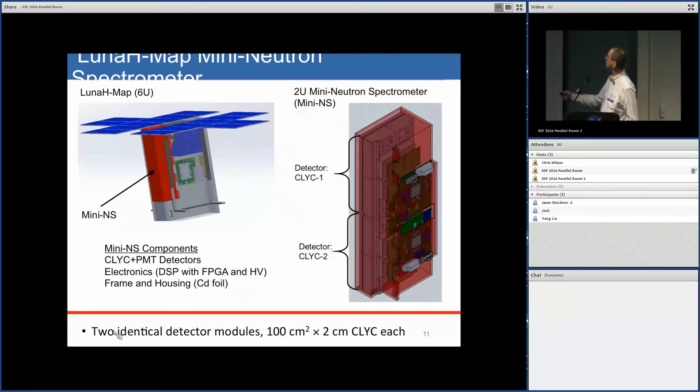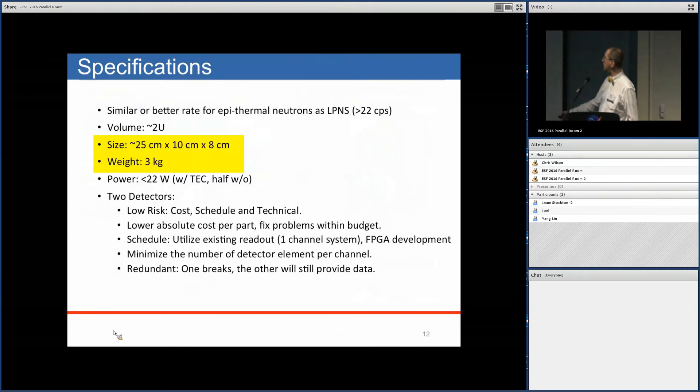The neutron spectrometer fits within the 2U volume allocated on the satellite. There are two separate and identical detectors for redundancy. Each detector contains a bundle of CLYC scintillation crystals coupled to PMTs, along with electronics, a frame, and housing.